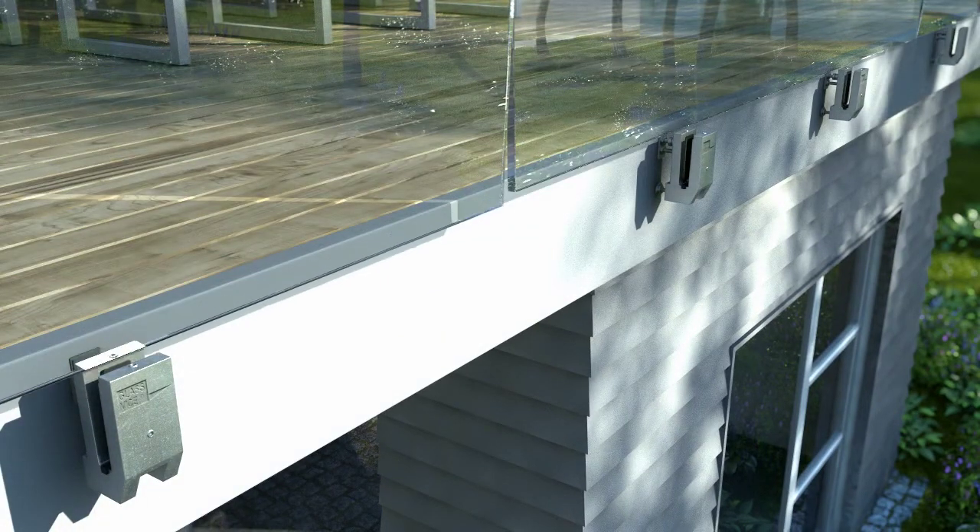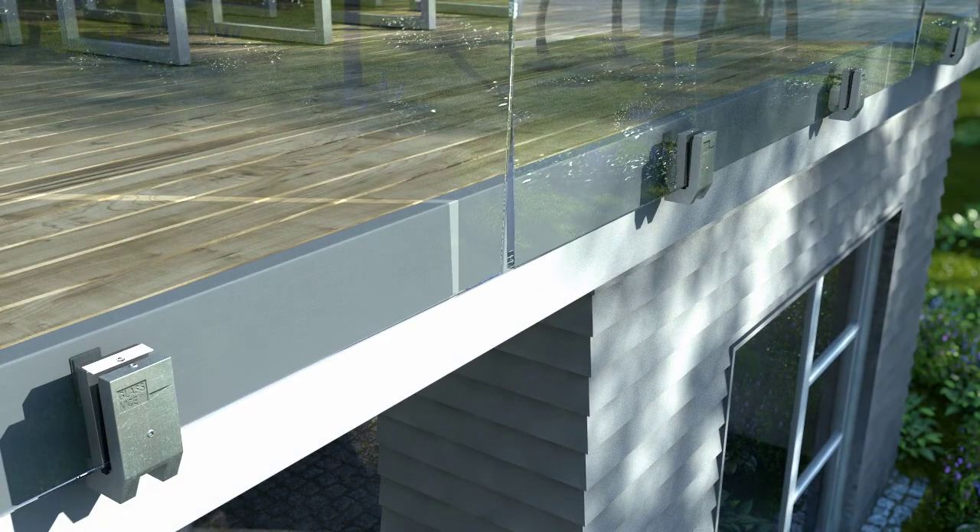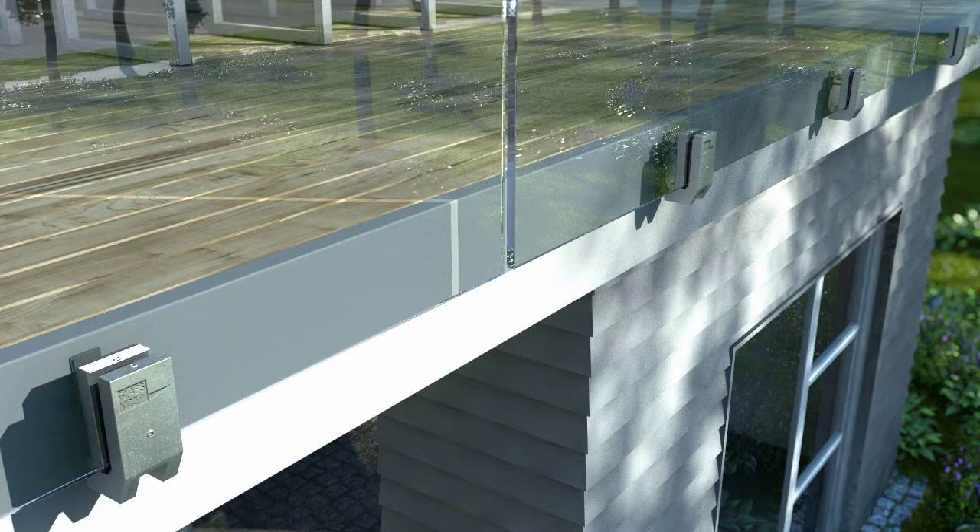The 15mm toughened safety glass is installed. The glass panels can be up to 2.2m wide. The glass is aligned at the bottom, leaving the glass at the top free from any obstruction.